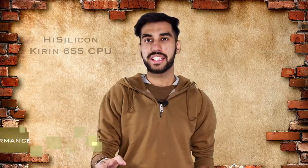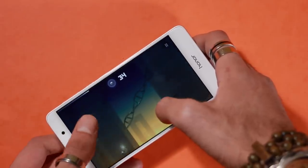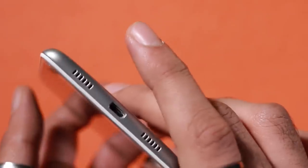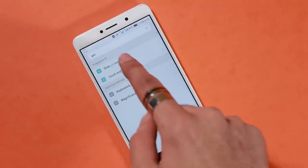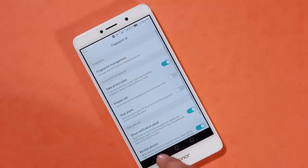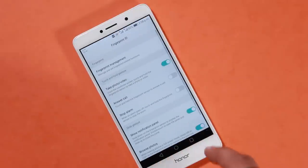Coming to performance, the Kirin 655 CPU powers the Honor 6X. In terms of benchmarks it's comparable to a Snapdragon 625, and personally gaming is not an issue at all. The speaker, however, might be an issue — it's neither loud nor ideally placed. But the fingerprint performance is quite fast.